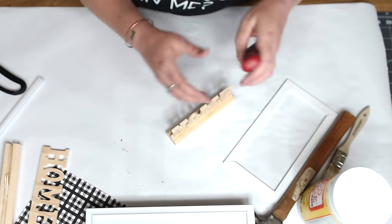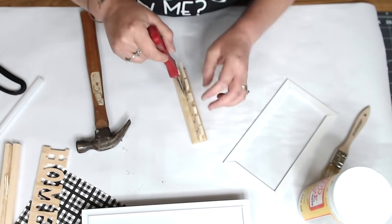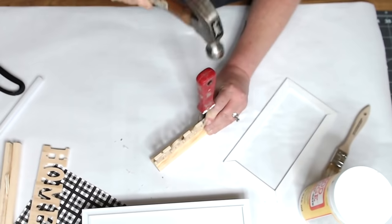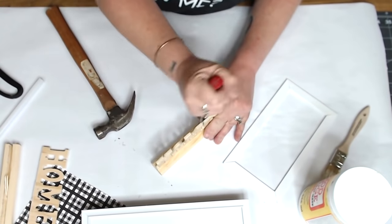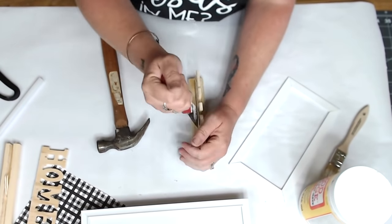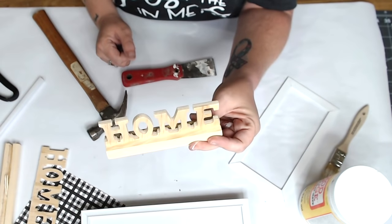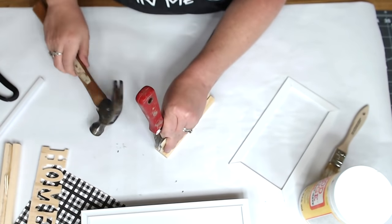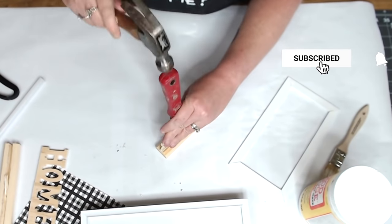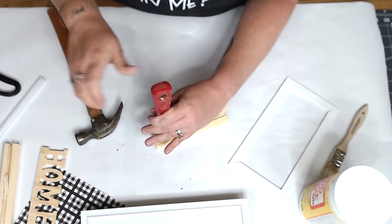To dismantle the home sign, I used a paint scraper and a hammer and pried it apart gently on each side. Once you do the full side, flip it over and do the other side — go line by line, letter by letter. Use your hammer to create a wedge in between, and be careful when pulling and prying because you can snap the wood. Once separated, you can just pry a little and it'll pop right out.